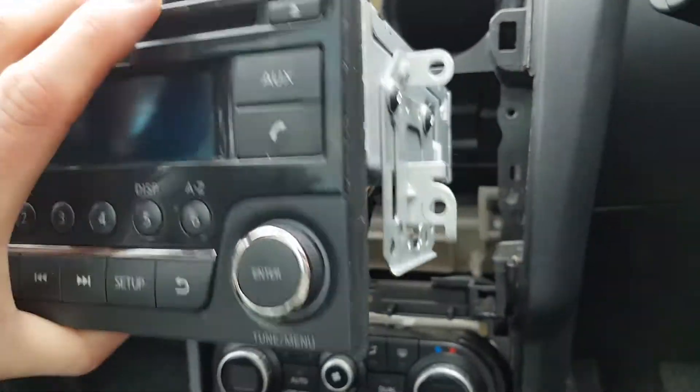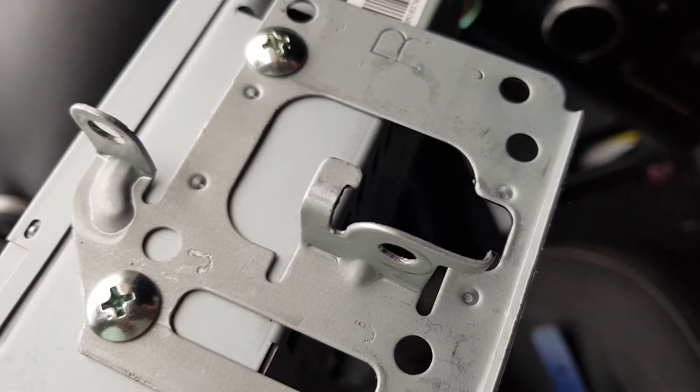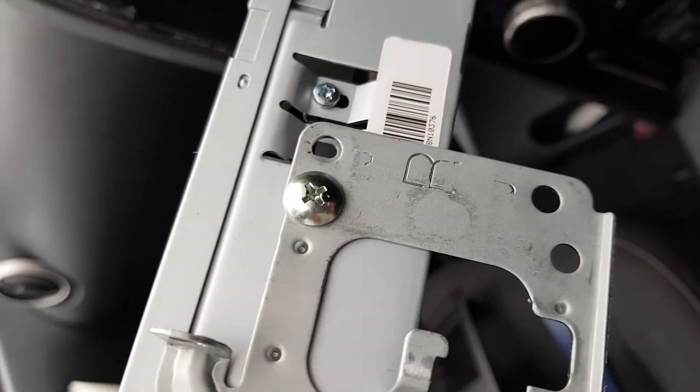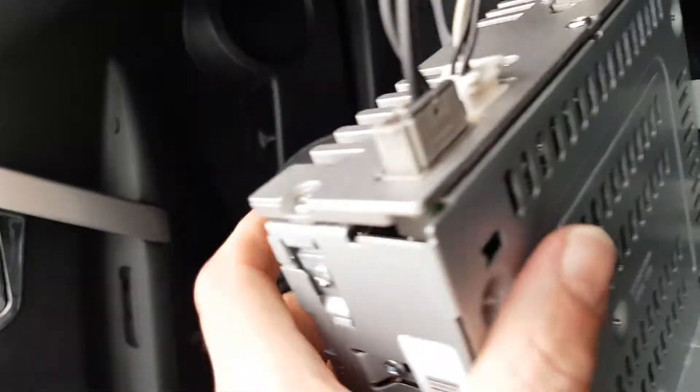You can just lift up slightly and then pull it out — it's on a little hook there, you can see that hook. So you just lift it up ever so slightly and that will come out.